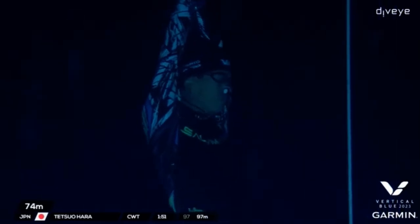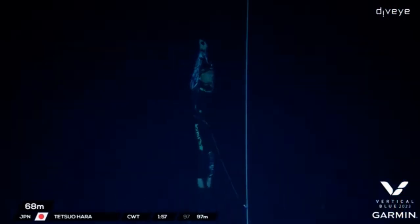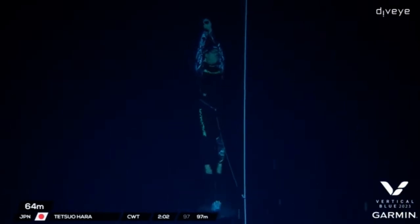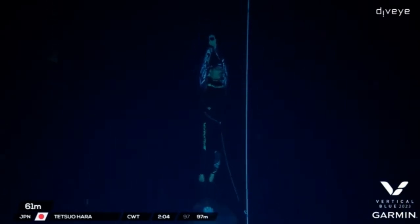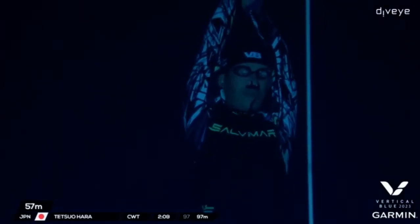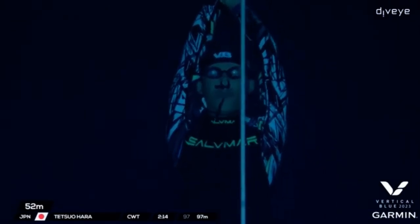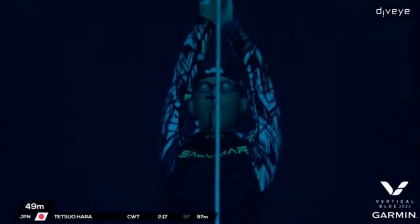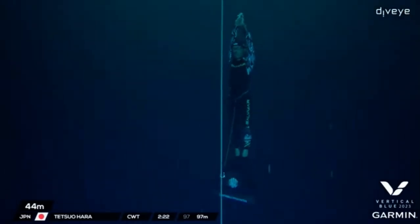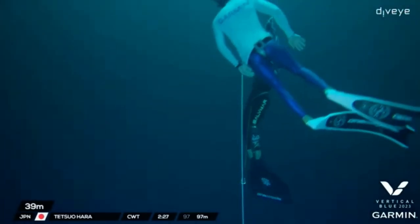Looks nice — good, fluid form. Beautiful undulation from the hips, really working that lower body, and then trying to keep that upper body as straight with as little movement as possible. Choosing to keep the tag in his hand as well. Just a little bit of a contraction there — his cheeks kind of puckering. I think my contractions would start way down at this point in the competition, to be honest.